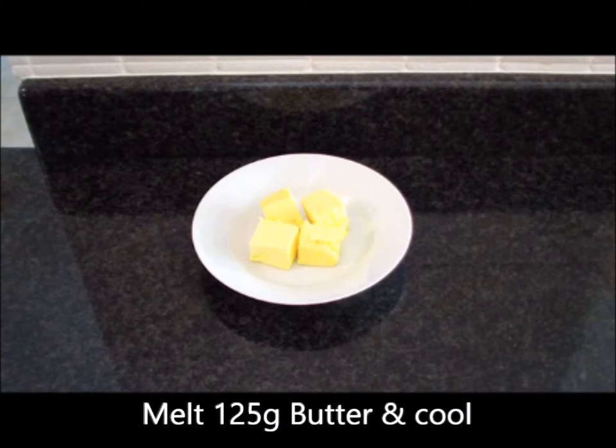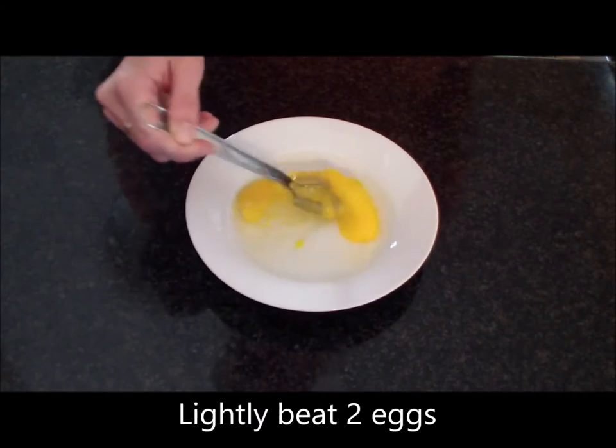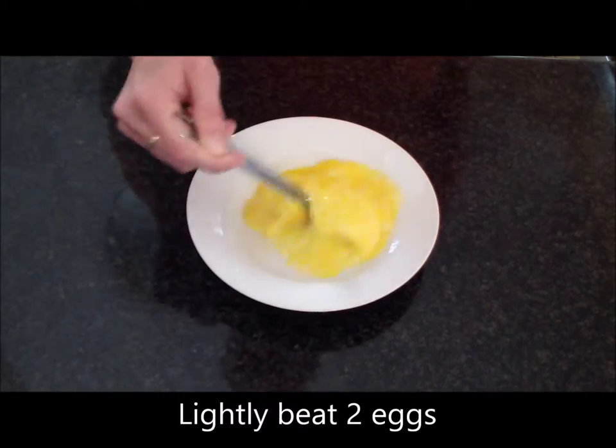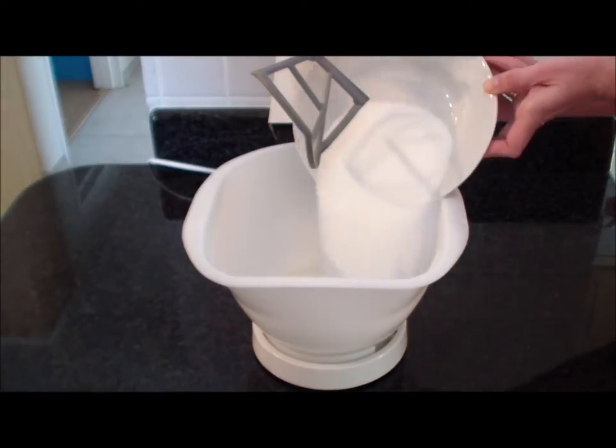First step: melt and cool your 125 grams of butter. Second step: sift your one and three-quarter cups of self-raising flour. Third step: lightly beat your two eggs. Next, you need to add all your ingredients.